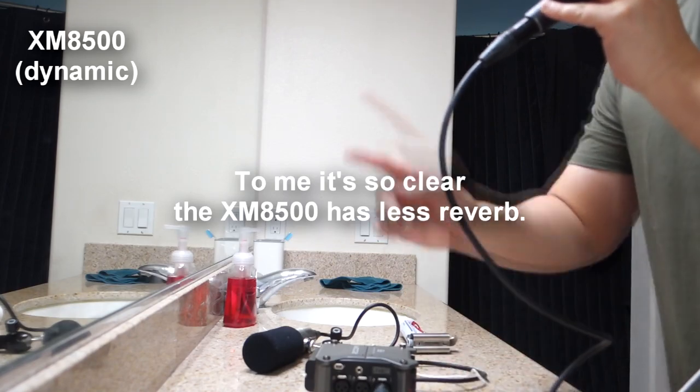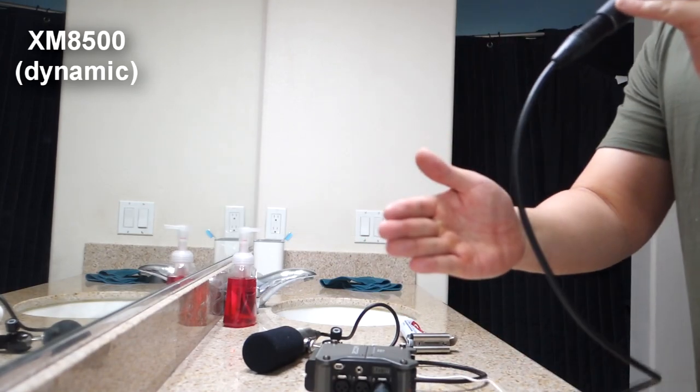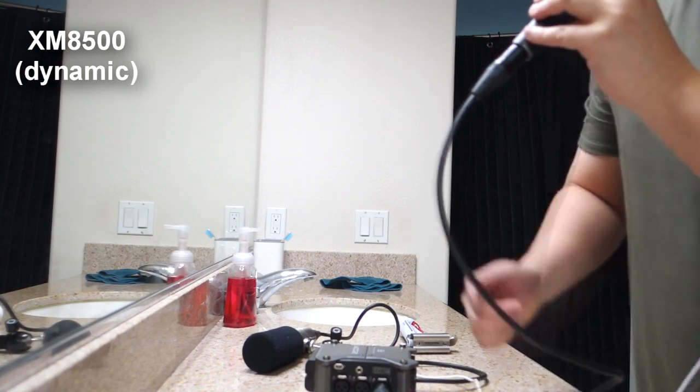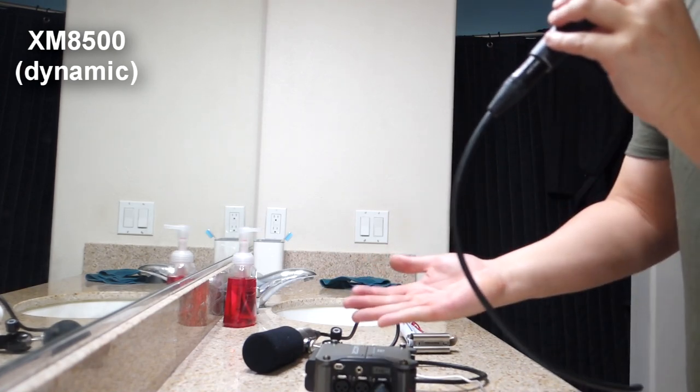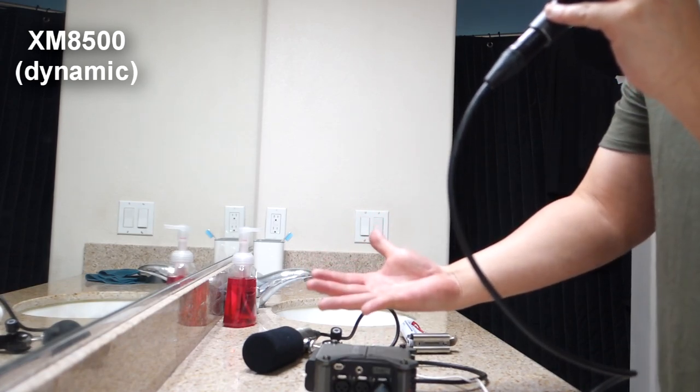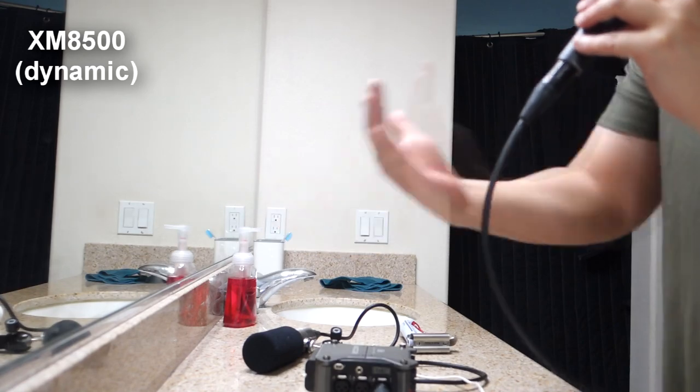So this is the XM8500. Prepare to be annoyed, but we're going to go ahead and turn on some vacuum. This is audio from the XM8500. Microphone check testing 1-2-3. This is how it sounds, and this is ambient noise coming in.